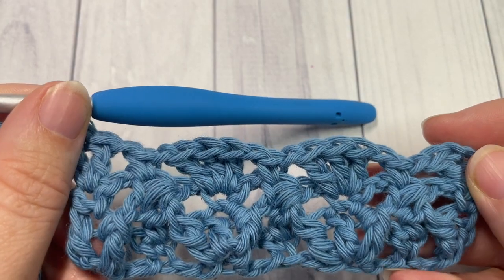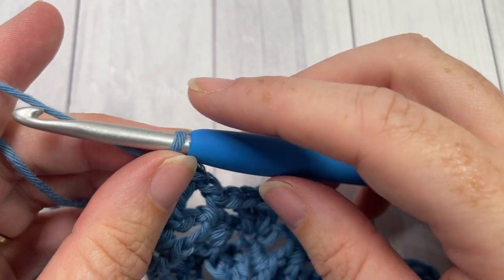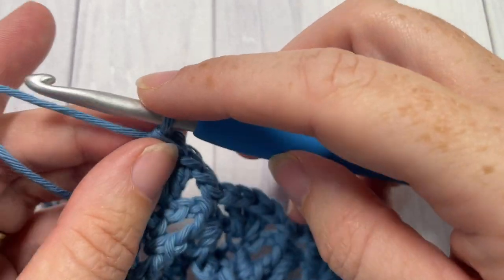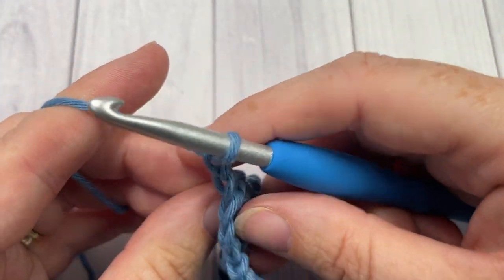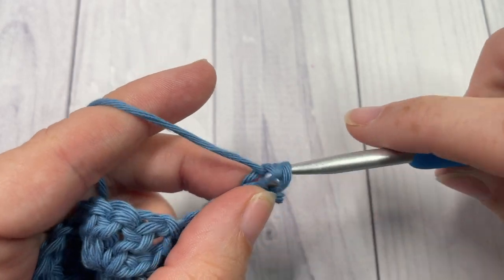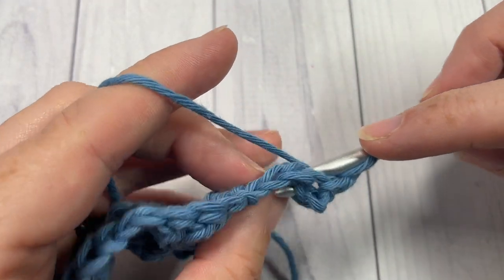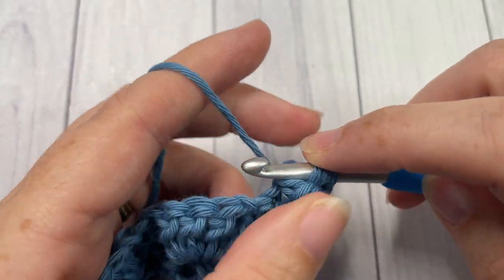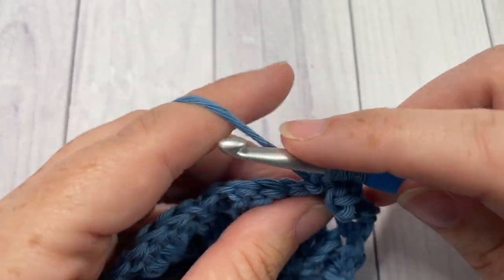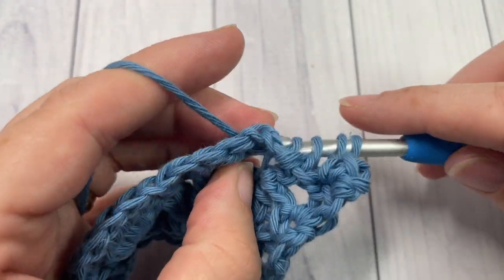That's it as far as the pattern repeat is concerned. In the pattern, you're simply going to repeat rows two and three for as long as you would like. Row two was chain one, turn your work, single crochet in that first stitch, followed by chain two and your back post raised cluster over the next three stitches — repeat that all the way across — followed by row three, which we just worked.